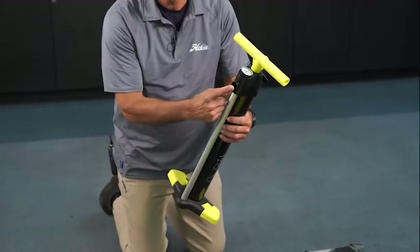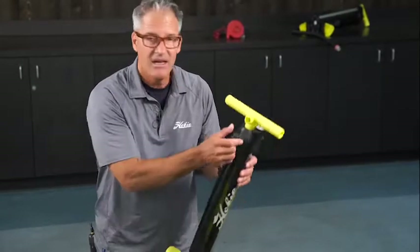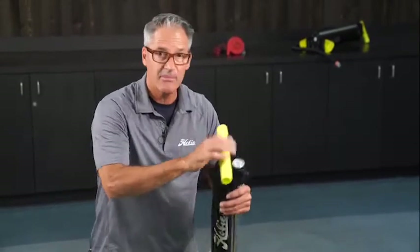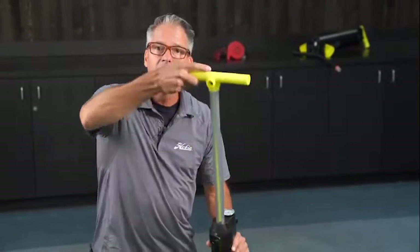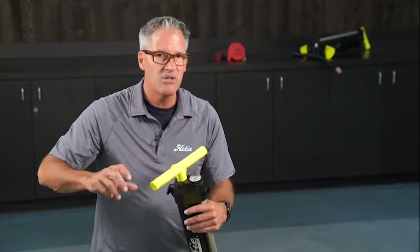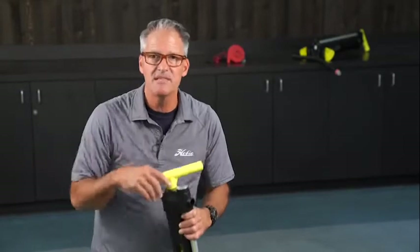You also have the inflation outtake, and this is for deflating the boat. The pump has two settings: single action when it's to the left, and double action. Single action means it's only pumping on the way down. Double action means it's pumping up and down. You use that method when the boat is not too highly inflated, and then when it gets to about 5 to 6 PSI you switch to single so you can get it up to 10 PSI.